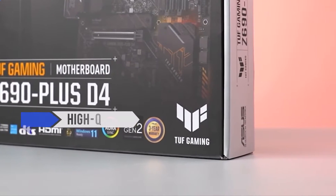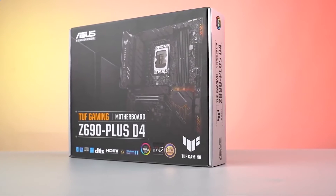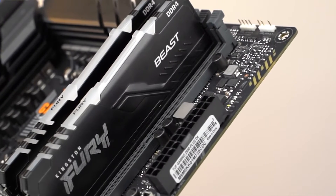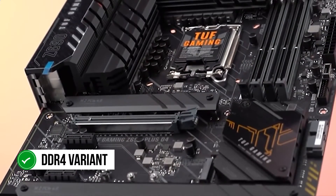The Asus TUF series has always been known for its high-quality and user-friendly motherboards. The newest addition to this renowned lineup is the Asus Z690 Plus Wi-Fi board, which offers significant features considering its low cost. You do not even have to worry about wasting your older DDR4 modules since this is the DDR4 variant of this board.